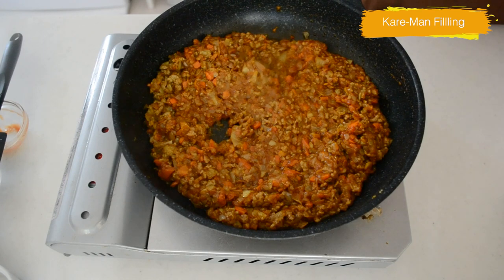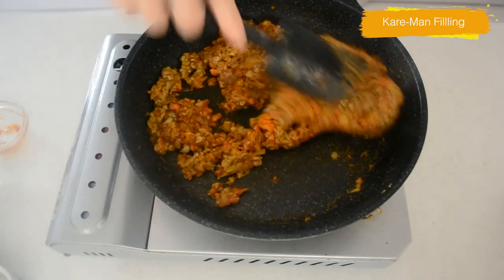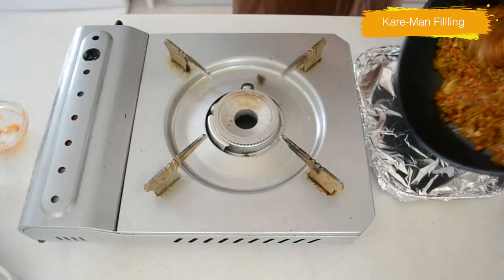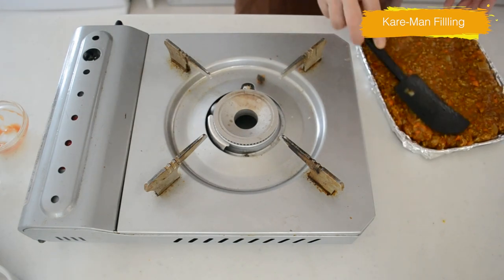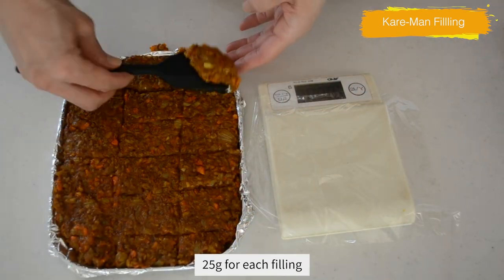Make sure there is no excess moisture remaining. When you wrap the filling with the dough, it's not easy to work with if there is moisture in it. Transfer to a container and leave it until it comes to room temperature. If you are a beginner or want to make buns in even sizes, weigh the filling before shaping.